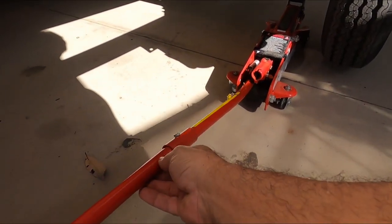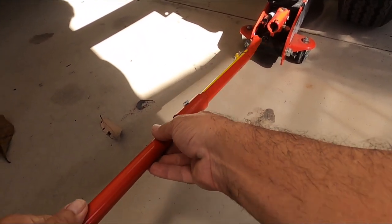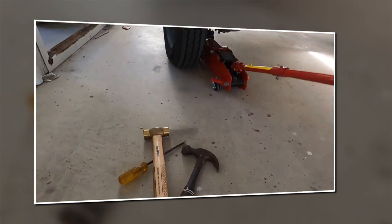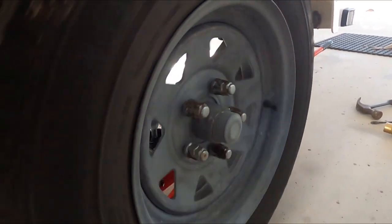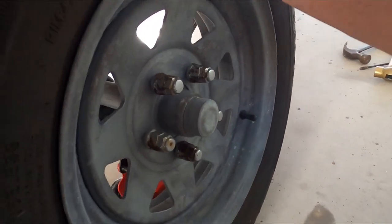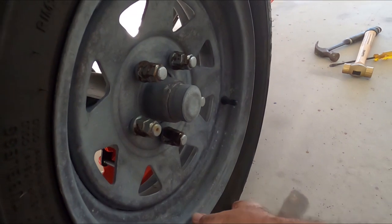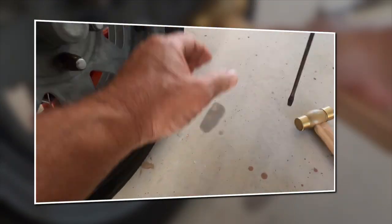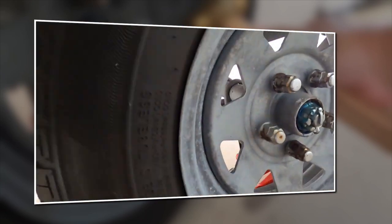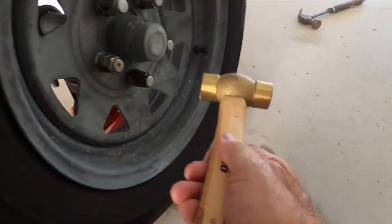I'll lower this down and move the boat around a bit to get to the other side, then tighten that back up. So again there's no noise at all and absolutely no slack. No need to fix something that doesn't really need fixing.